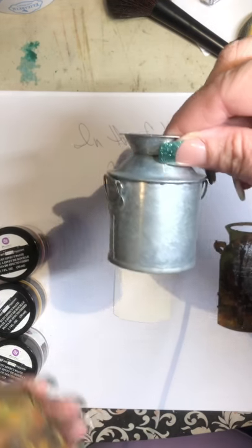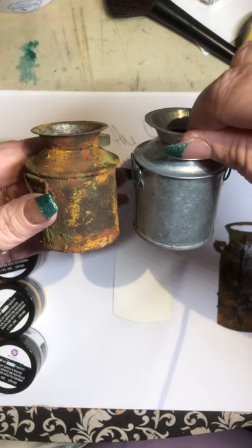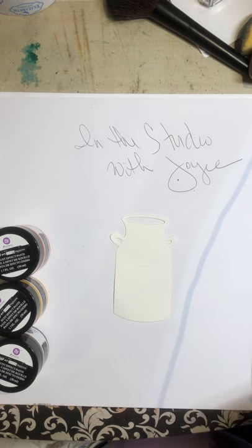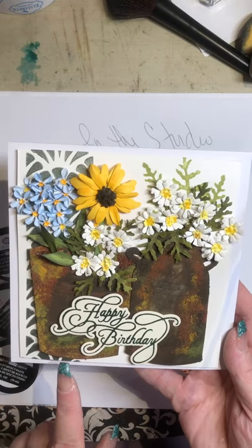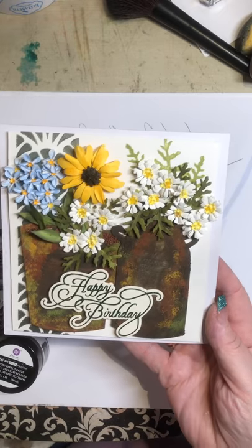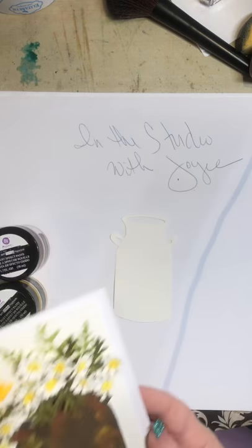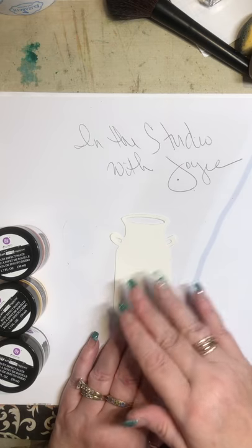This was just a tin milk can that I found at Hobby Lobby and I made it look old. So this is a birthday card that I made and it has her bucket and her milk can. You can see that I filled it full of flowers and said happy birthday. And this card is going to a very dear friend of mine. So Joseph, happy birthday. Let me show you how I achieved this.